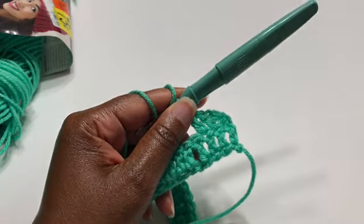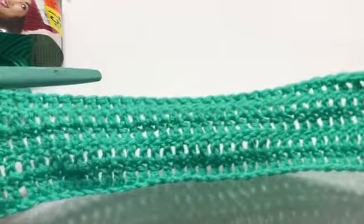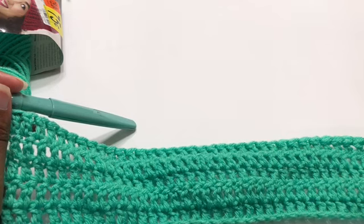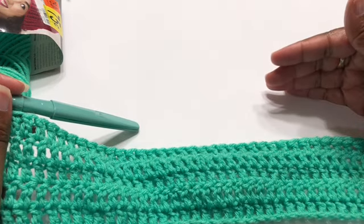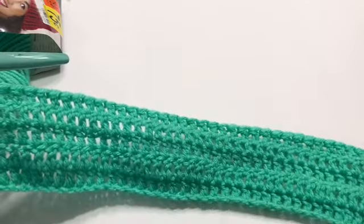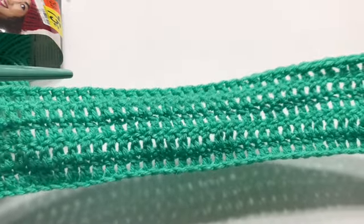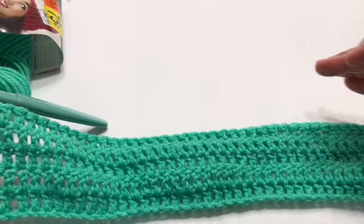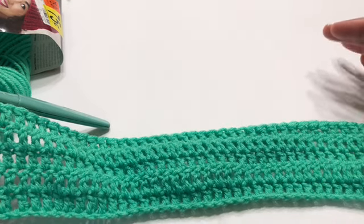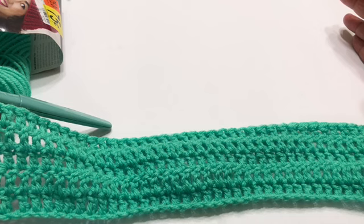I have my five rows completed; you will have a total of 10 rows. So there are my five rows, just for the example. Now we're getting ready — this is our waist part — and we're getting ready to work on the hip area.